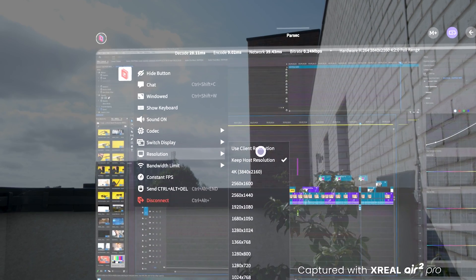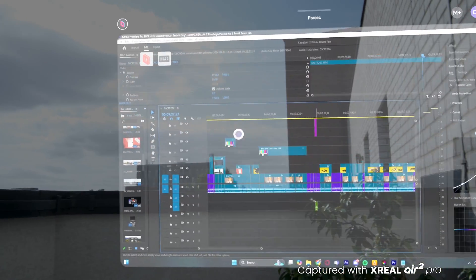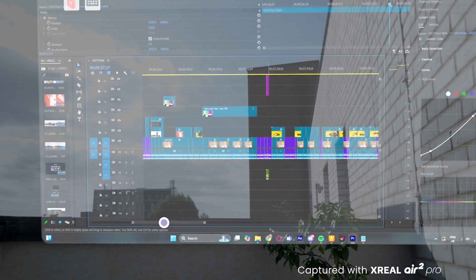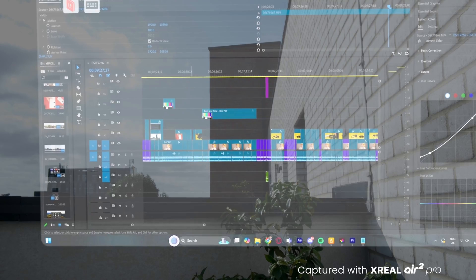Further complementing this experience is Xreal's color accuracy. These glasses were built with work in mind, not just gaming. They are the world's first TUV color accuracy certified AR glasses, making them a reliable portable alternative to a usual workstation. Being a CGI artist who works with color a lot, I can genuinely notice the difference between these glasses and my monitors at home, and I'd actually say the glasses offer a much more accurate experience.